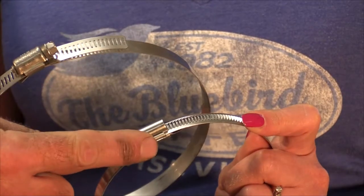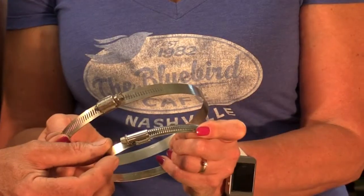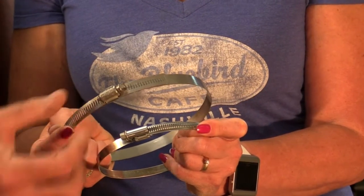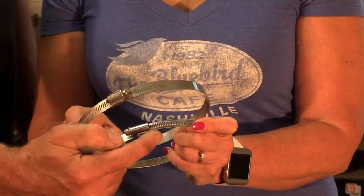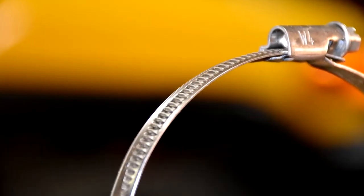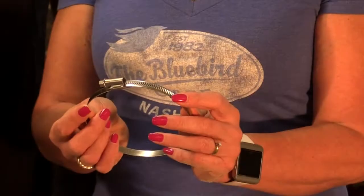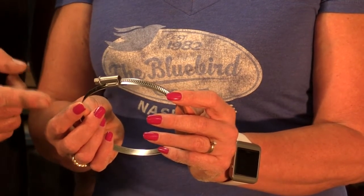Greg over on the FJ Cruiser Facebook page pointed us to these special clamps that Southeast Overland sells. You can't just go down to the local hardware store and pick these up — these are much different in a lot of ways. The new ones are made of a much better stainless steel, and they're much narrower than the originals so they'll fit down into the groove of the CV boot. The threads on the new ones are also raised, so they don't cut into the rubber as you tighten them up.